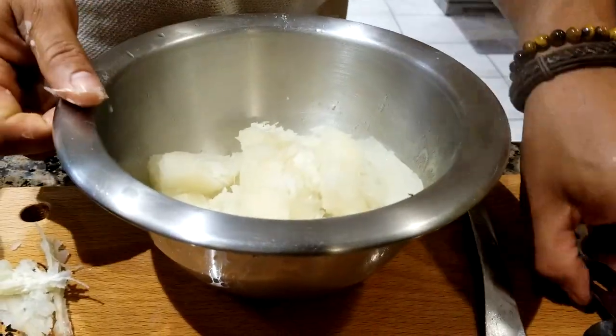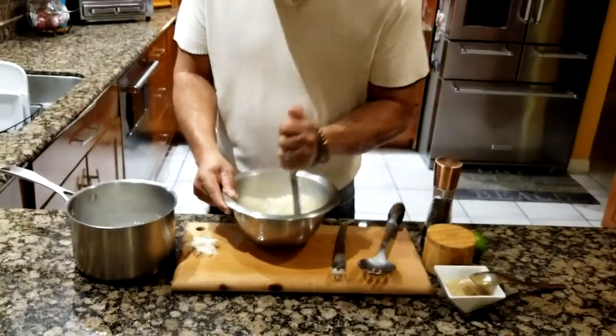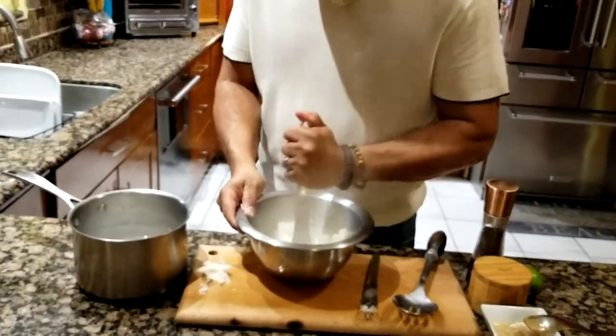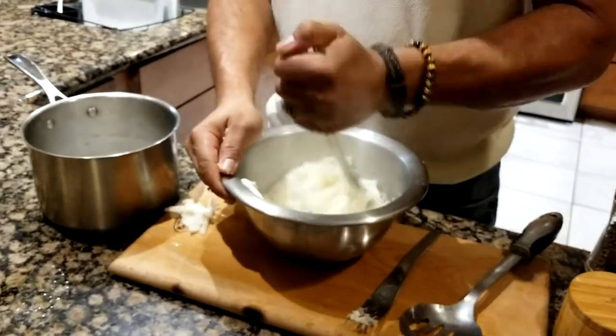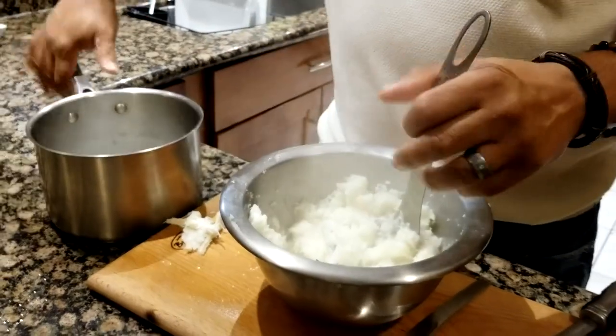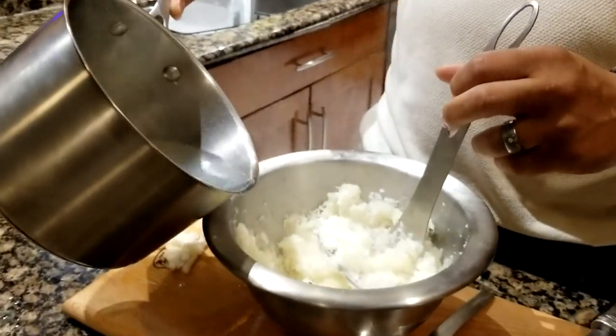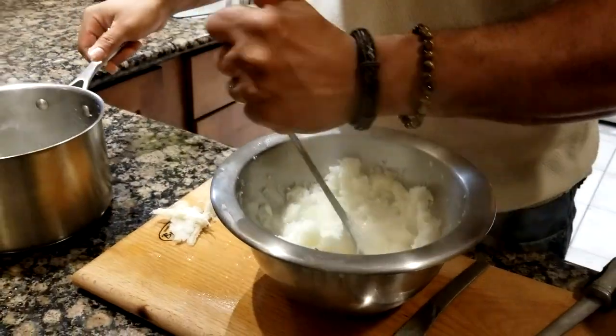Start mashing your cassava like regular mashed potatoes. You can add a little bit of the cassava cooking water, which already has all that goodness in it, so the mash becomes a little softer and smoother.